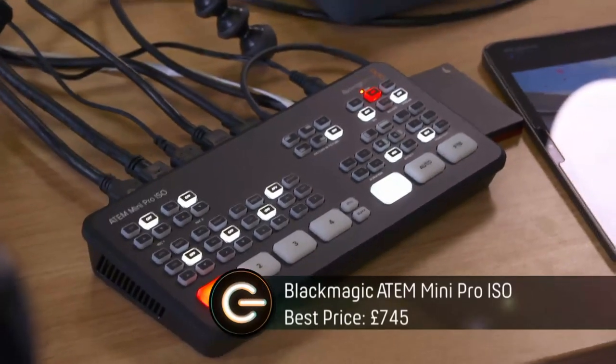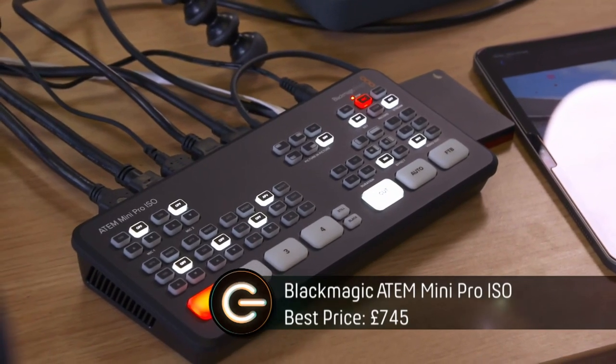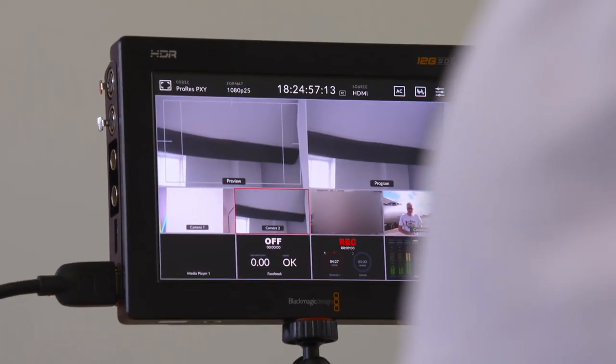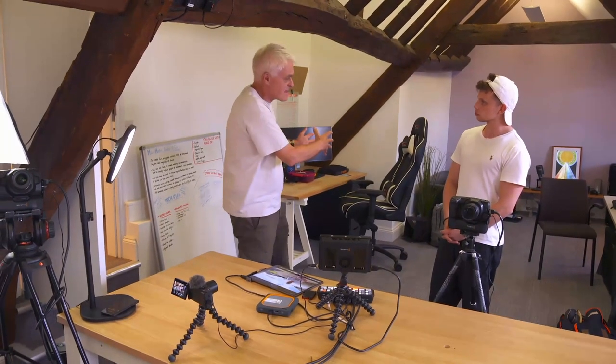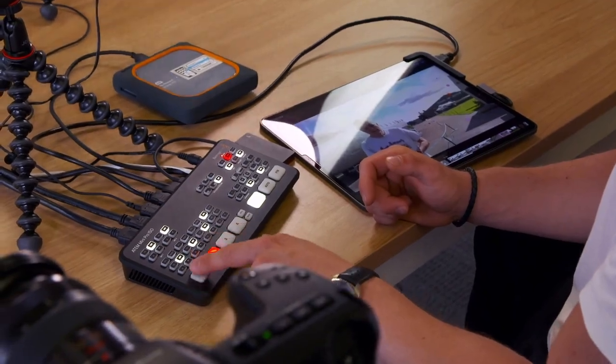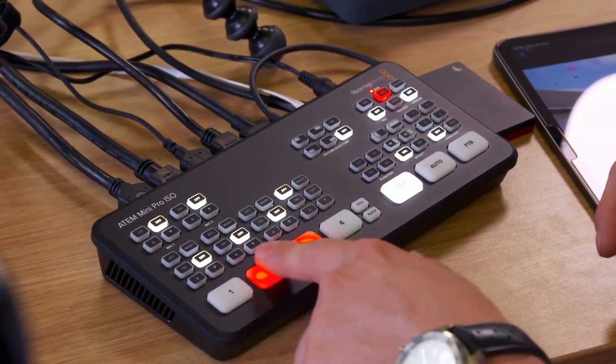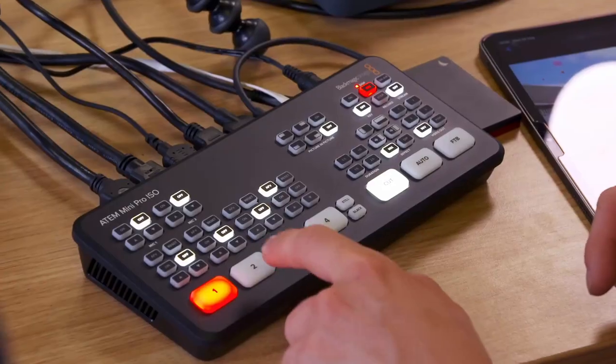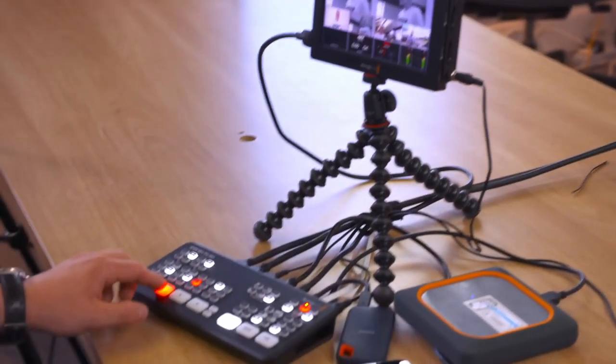I need to finish my vlog and get it properly packaged and presented, and to do this I'm using the Blackmagic ATEM Mini Pro ISO. This little gadget is a mini vision mixer which also allows you to broadcast live to the web, though we're not doing that today. This gives you the power of the sort of vision mixers you used to find in professional TV studios a few years back. You can use it to cut between different camera feeds — it's got four HDMI inputs which you can hook up to cameras or to play in video. You can even record each individual feed, so you can go back and re-edit your footage if you make a mistake.